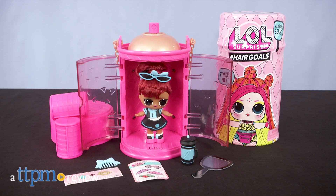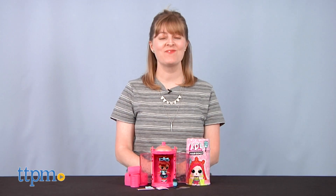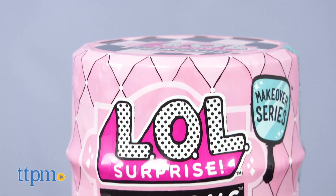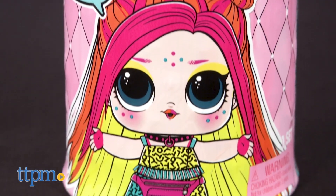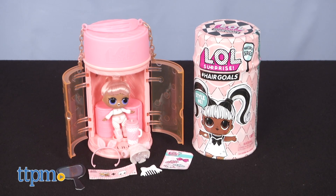Get ready to make over your LOL Surprise Doll collection. I'm Laurie from TTPM here with two of the ten new dolls in the LOL Hashtag Hair Goals Makeover series from MGA. These get unboxed like the first series of the Hashtag Hair Goals dolls, which debuted earlier this year. You can see that review as well as so many more LOL Surprise reviews when you click subscribe below.